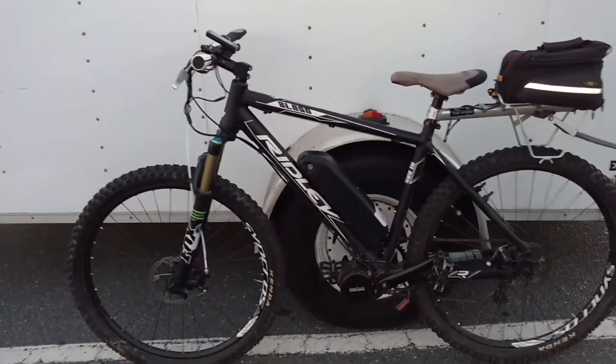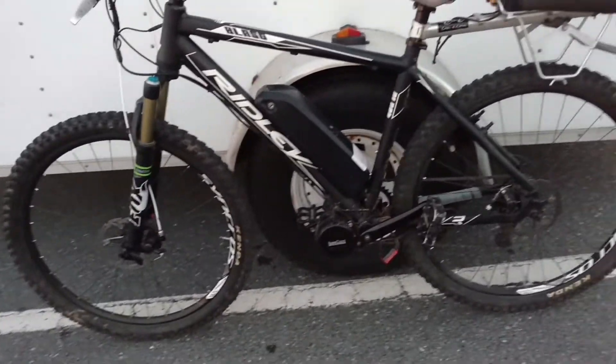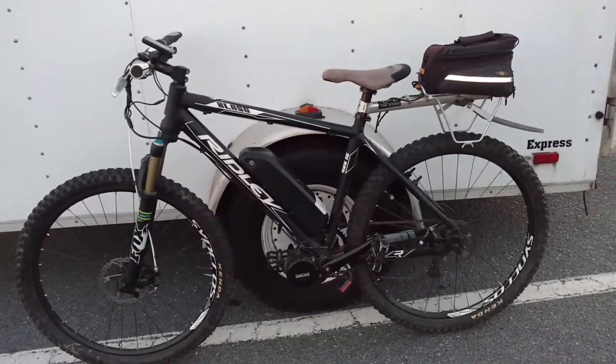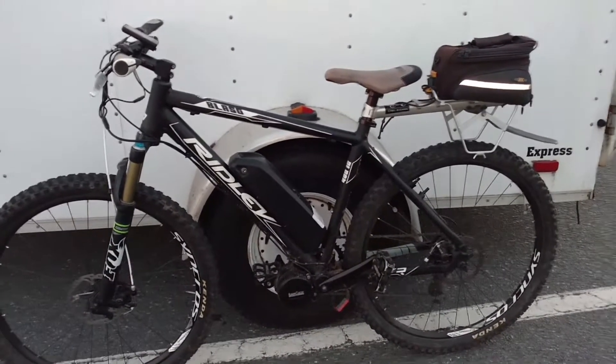Hey, here we are checking out the Ridley Blast electric bike me and Jeff Burns put together. So go ahead, Jeff, this one's for sale, so go ahead and tell us about the components here.